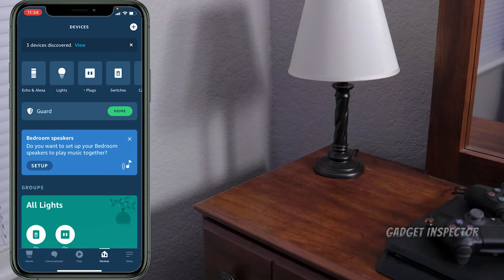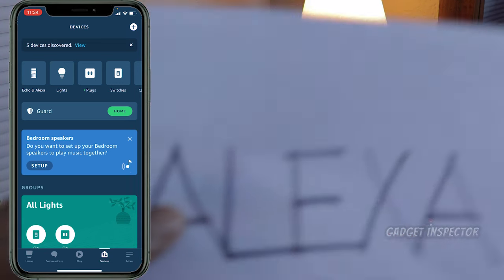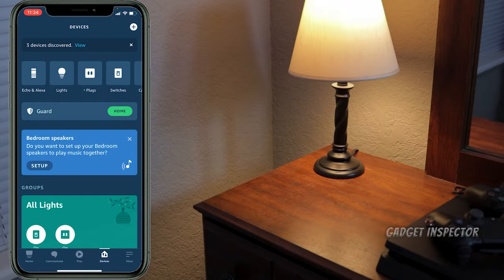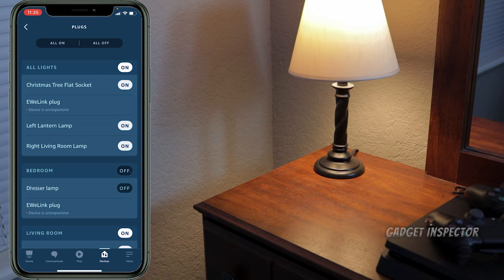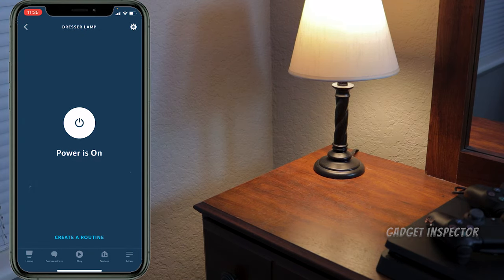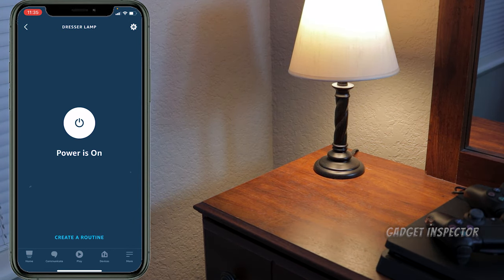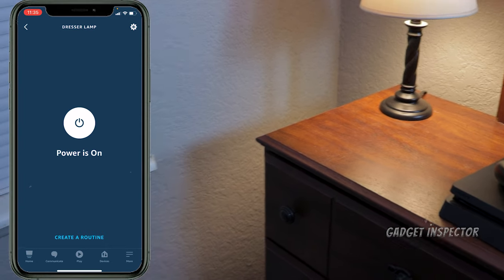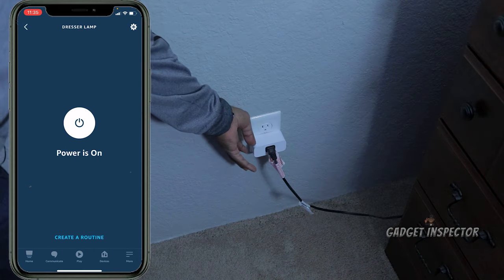Let's try this thing out. 'Turn on the dresser lamp.' And there you go. 'Turn off the dresser lamp.' Okay, while we're in the app, let's select that dresser lamp — there it is. We can turn the plug on and off right from the app, or we can come right over to the plug and use the button on the side, which also allows us to control the smart plug on and off. So you have a few options.